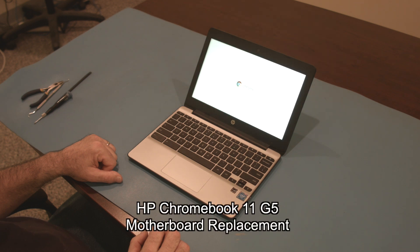Hello, today we'll be showing you how to replace the motherboard in an HP Chromebook 11 G5.